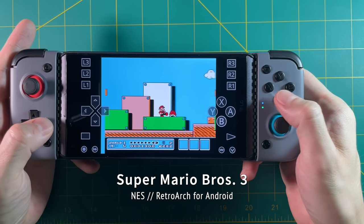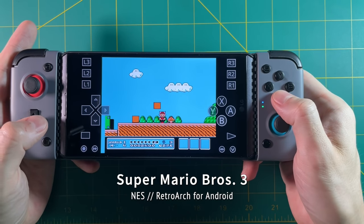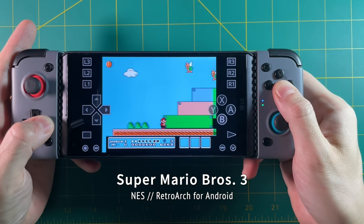One other thing this Bluetooth controller has is an app called GTouch, which basically functions as a button mapper, meaning you can map touch controls to the buttons themselves. I tested it a little bit, but honestly I kind of just gave up because the latency was just so bad on this controller.